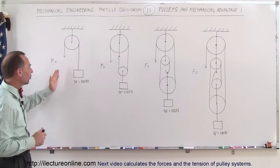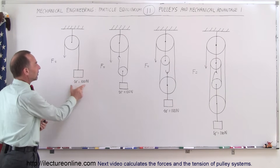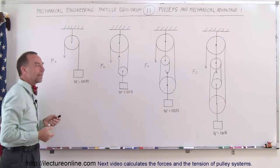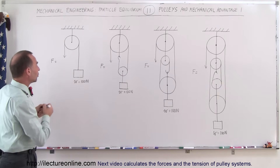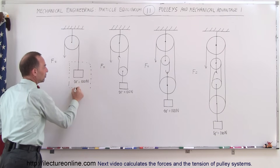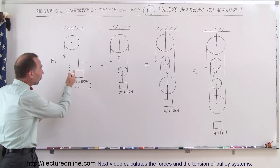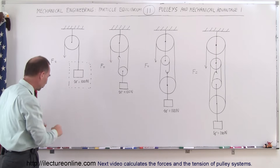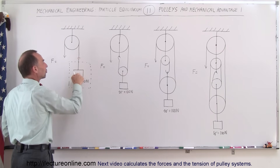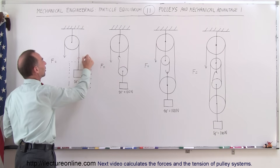Here we have four different arrangements. The most simple arrangement is called the Atwood machine. The object hanging from the pulley has a weight of 100 Newtons. The question is: how much force is required to pull this weight up? You can draw a free body diagram around the object you're pulling up, and you can see that there's only one rope or cable holding the weight up. Therefore, the force required to hold it up against gravity must equal the weight — so this requires 100 Newtons of force.